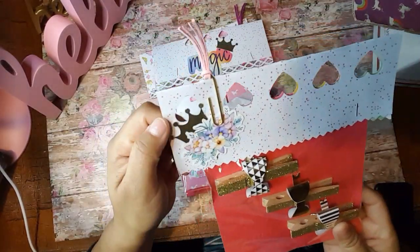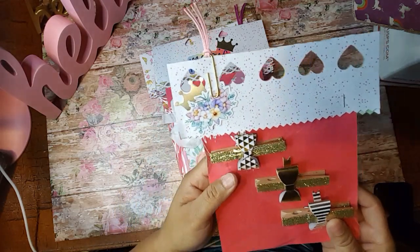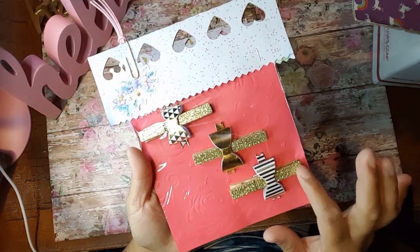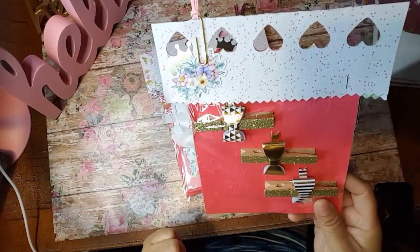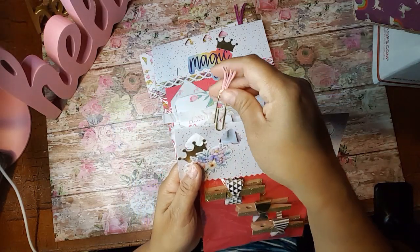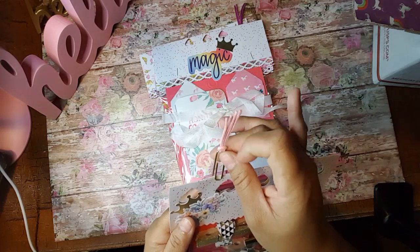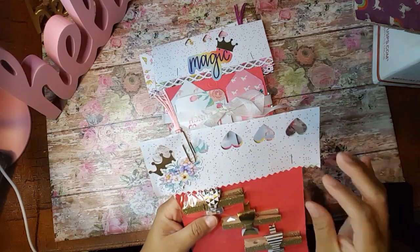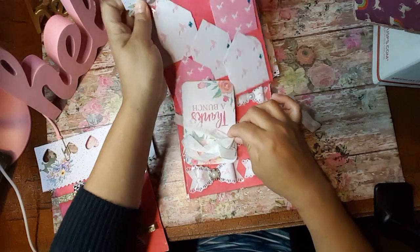Look at how cute this is. Look at that crown in the paper and the little flowers there. And then she's got some little clothespins there with the gold glitter and then some cute little bows on there. And then she's got a paper clip here with a little tassel on the end. And then this one here says magic.